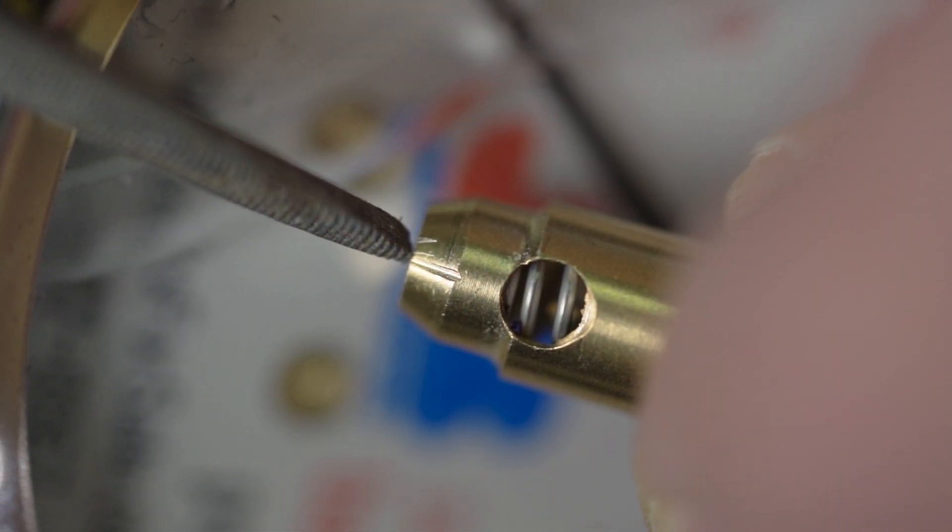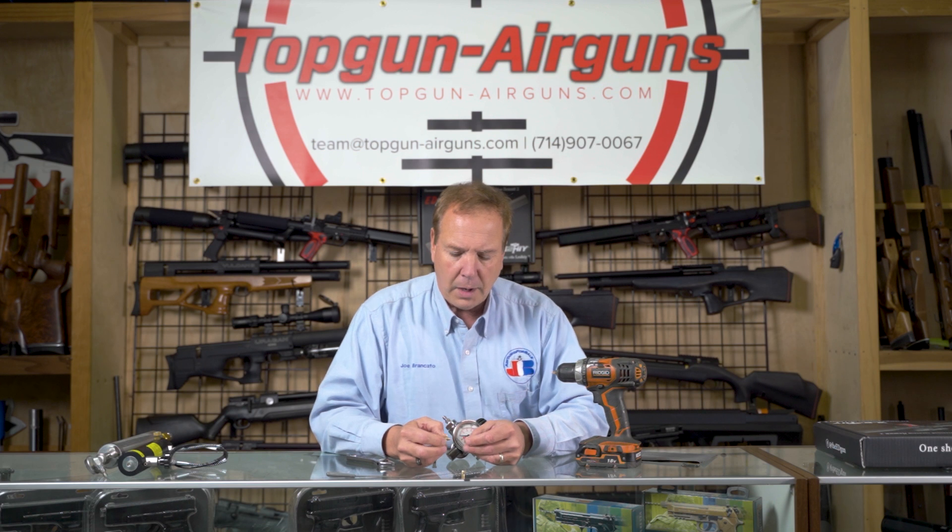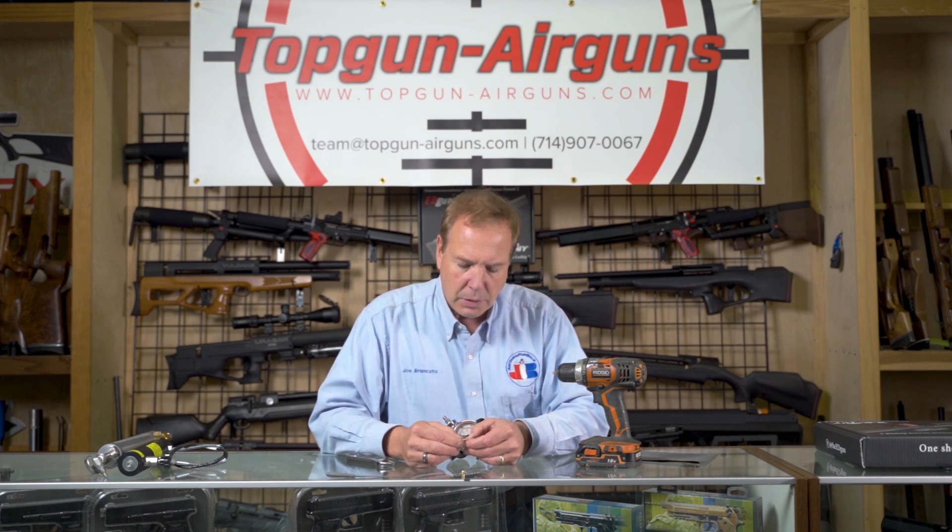That's the one right there. There's a close-up of it. You can see that little scratch right there is all that allows the air to get through. Basically we've 100% blocked off the air and then just allow that little scribed mark to allow the air through.